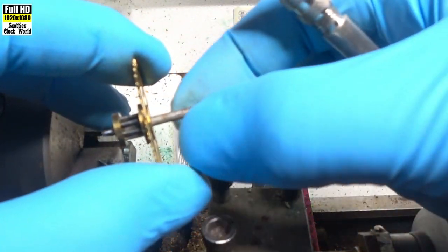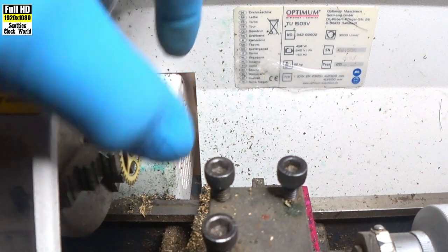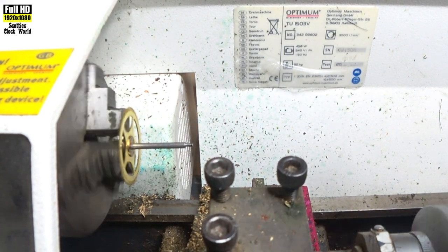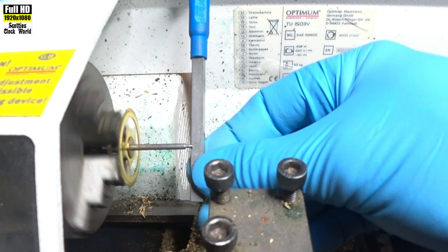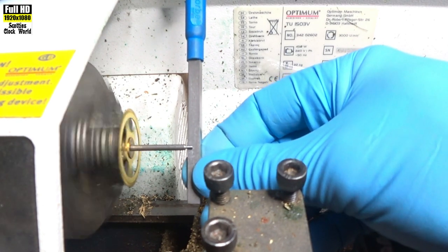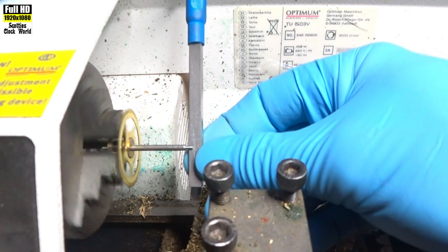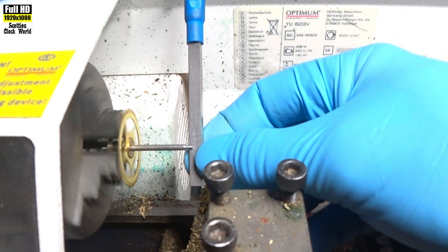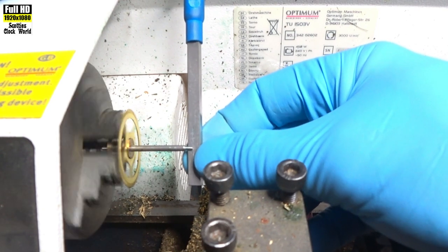I'll use some steel wool to remove the rust on that arbor before we put it back into the clock. I've reversed the wheel in the chuck — seems to be relatively secure. We'll turn it on and repeat the process for the pivot down this end, moving it backwards and forwards and up and down with very little pressure on it. The more material you take off the pivot is going to affect the size of the bushing if you have to re-bush it, so you've got to be very, very careful.